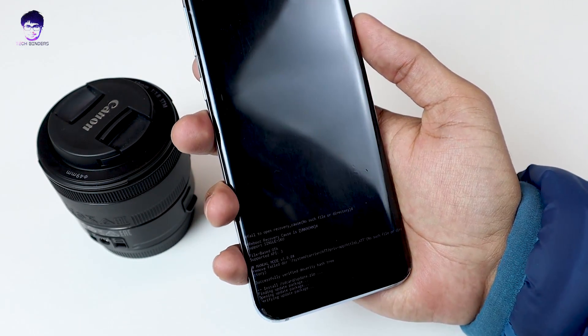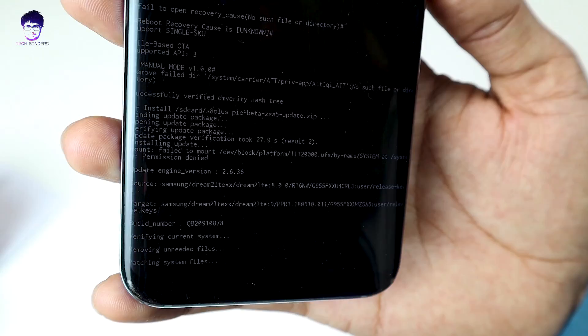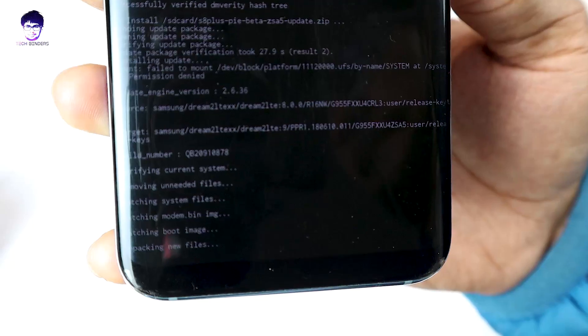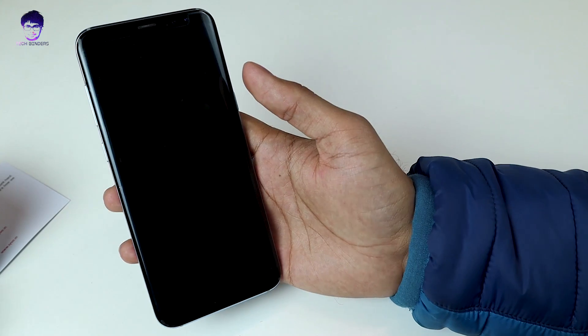You can see it is now updating, and this process will take around 15 to 20 minutes. I'm going to fast forward so it doesn't take too much of your time. It has successfully installed.